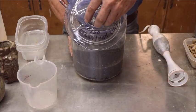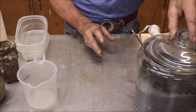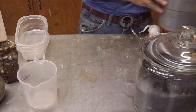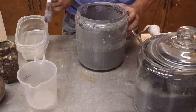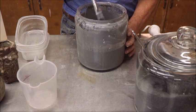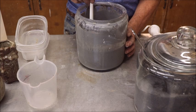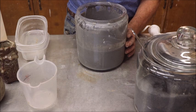Label your jar so you'll know what's in it — it all starts to look the same. Here's some of the second batch I mixed up: it's red oak ash and cone 04 clay. You can see how thick it is.